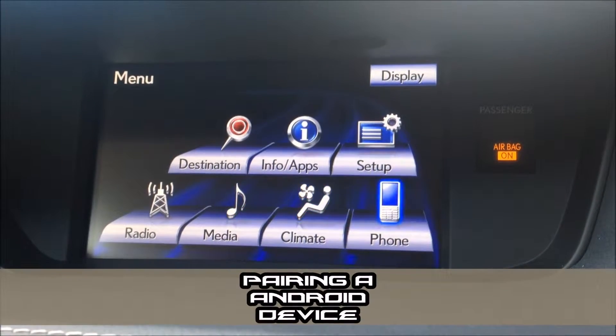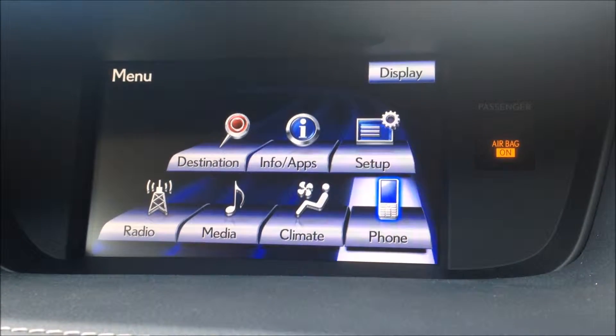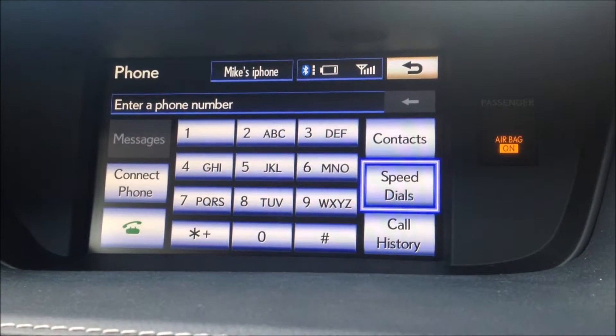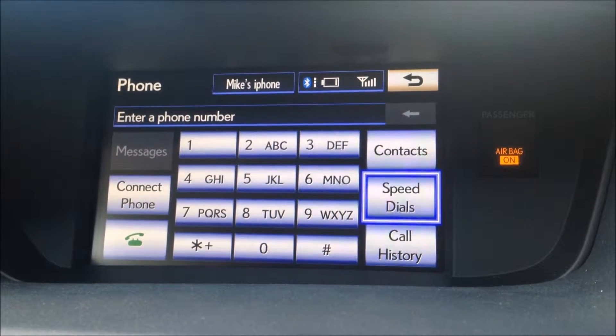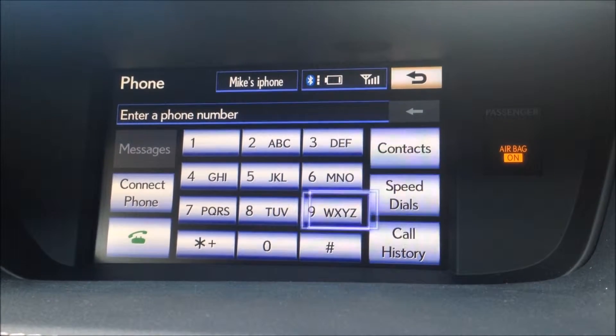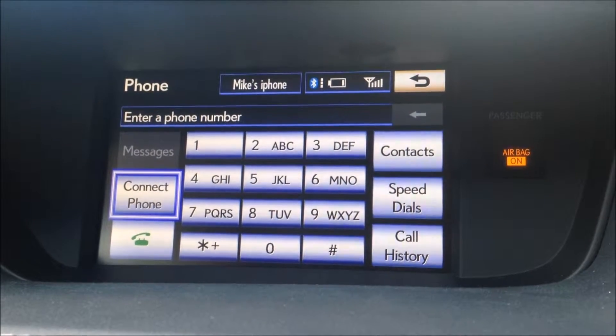Now we're going to move our mouse over to the phone icon in the bottom right hand corner and click. As you can see, Mike's iPhone is still connected from our last video. So what we're going to do is go ahead and click on the word that says 'Connect Phone' on the left hand side here.